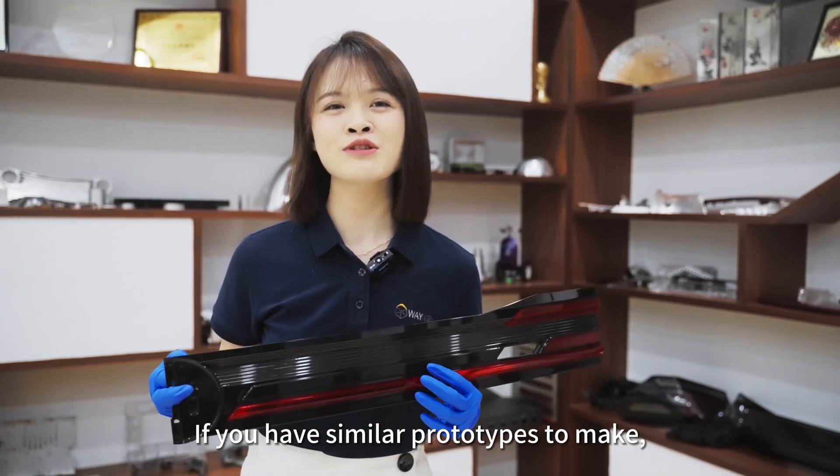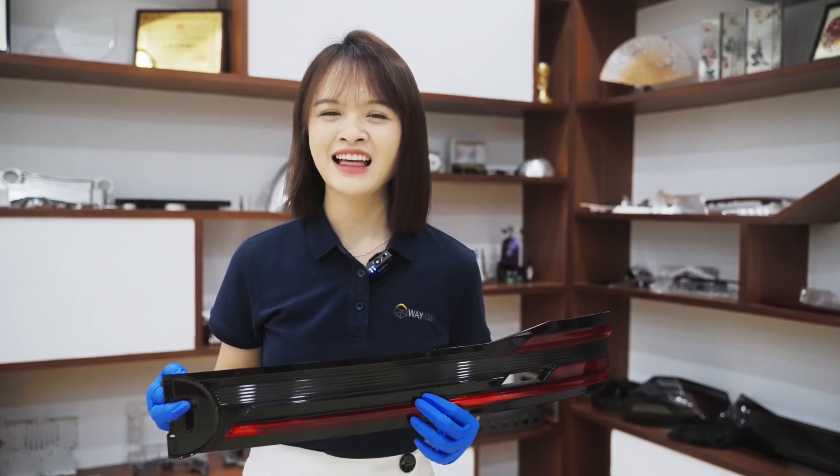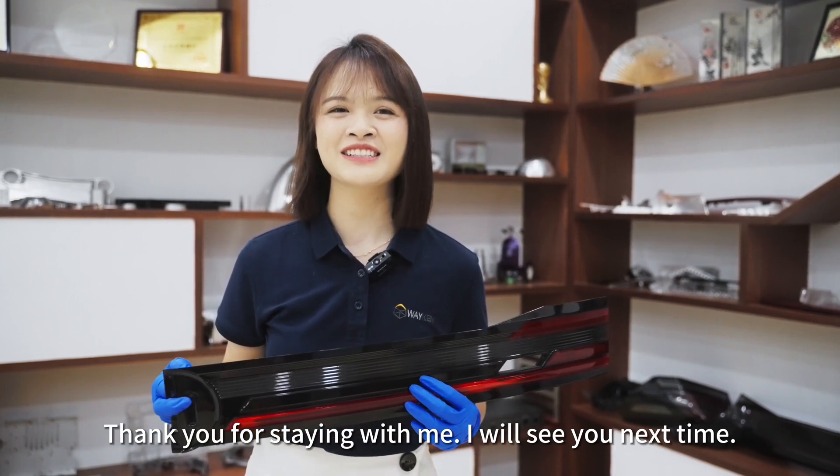If you have similar prototypes to make, please feel free to contact Weiken. Thank you for staying with me — I will see you next time.